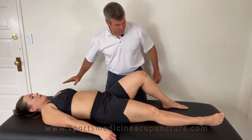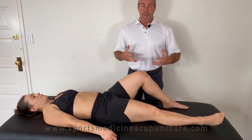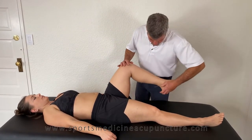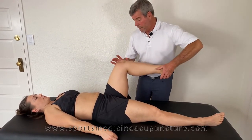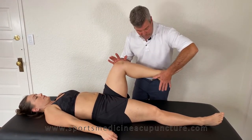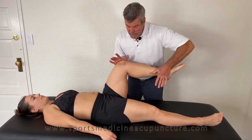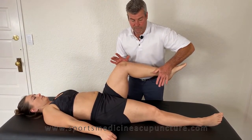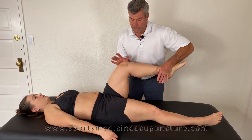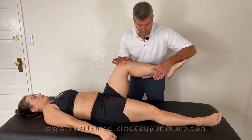We know that the psoas muscle is nice and strong initially until we load the piriformis — once we load the piriformis, that turns off the psoas. So let's bring the leg up and load the piriformis again. We have needles at Kidney 3 and UB58, trying to take energy away from the piriformis and put it back into the other channel — the psoas.